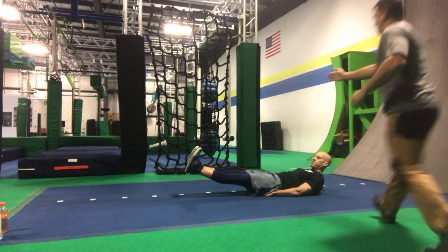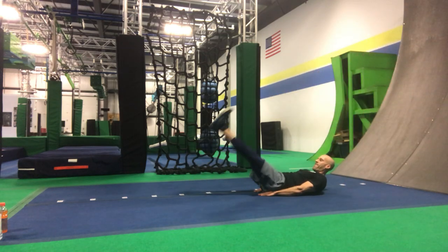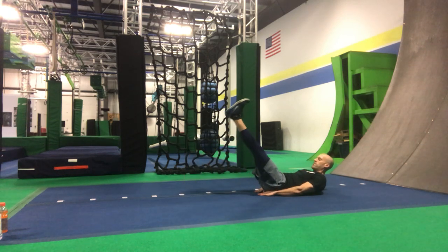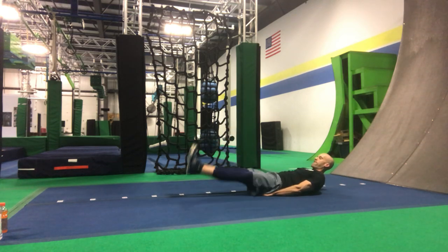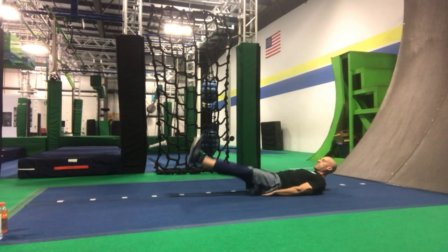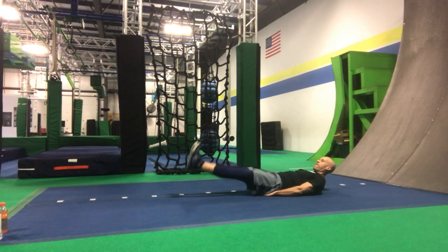Now I want leg lifts — bringing them straight up. Counting 15 leg lifts. Keep them locked out in front of you.